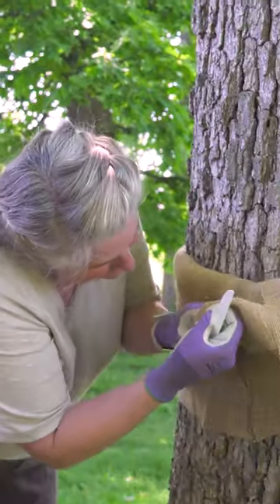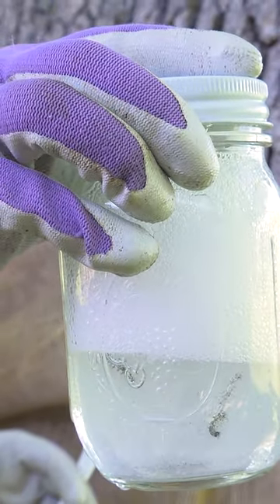Check your burlap every afternoon and brush any caterpillars you find into soapy water to kill them. Congratulations on protecting your trees without pesticides or chemicals.